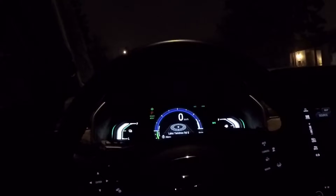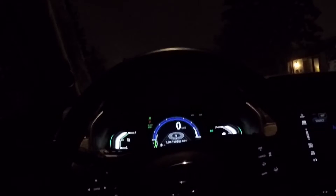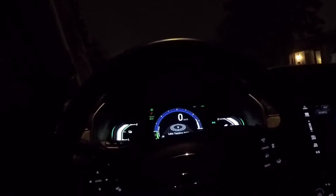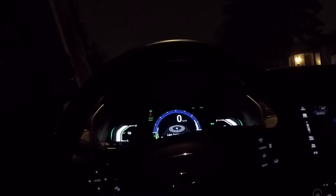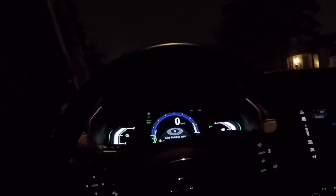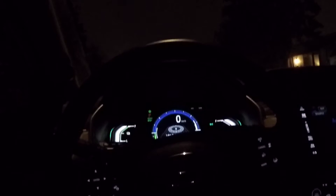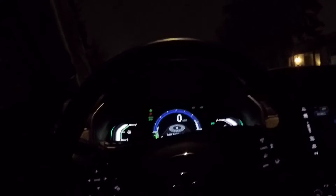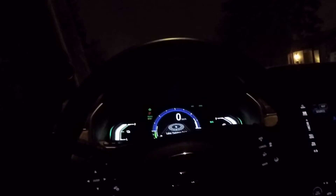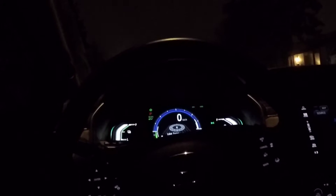A few people have asked, and frankly I'm curious as hell, as to how far I can go in my Clarity on a full charge at about 100 to 105 kilometers an hour — typical freeway speed, about 60 to 65 miles per hour. I've strapped the camera to my chest, I've got almost a full charge, and I'm going to run with the heat off. It's a blistering one degree Celsius, just above freezing — 32 to 33 Fahrenheit. Triple odometer A is at zero, charge is practically full, and away we go.